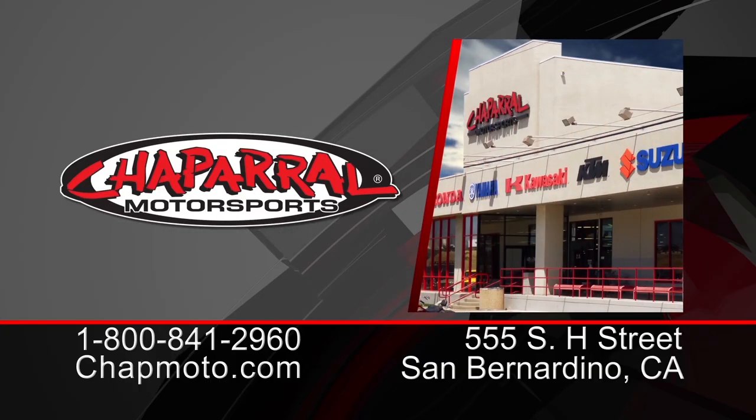Don't forget to subscribe to us on YouTube and as always there are 3 easy ways to shop. Give us a call at 1-800-841-2960 to speak with our awesome staff. Check us out at ChapMoto.com or see us at our 160,000 square foot Motorsport Superstore.